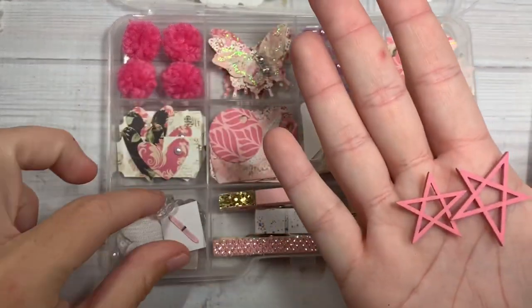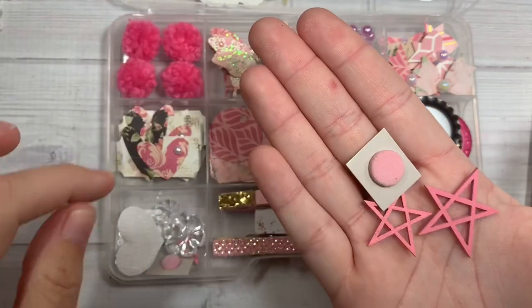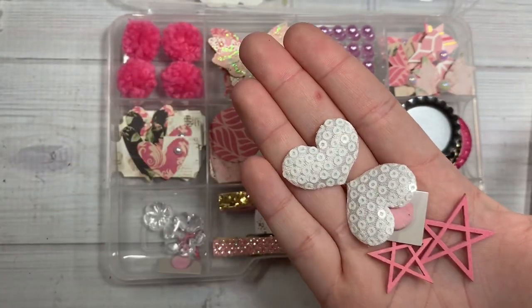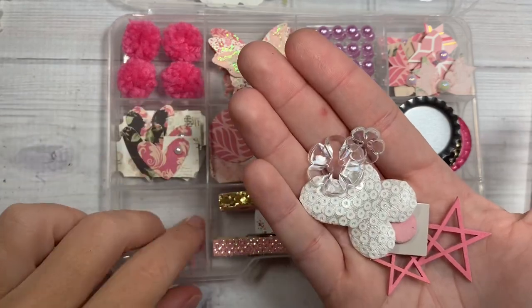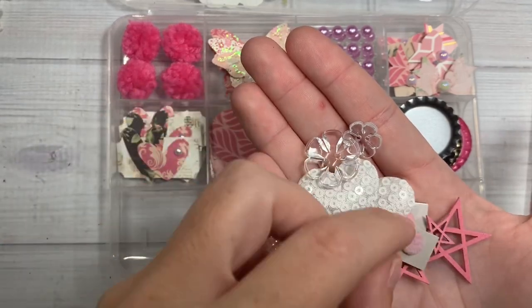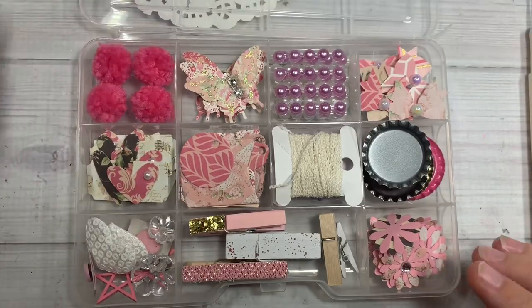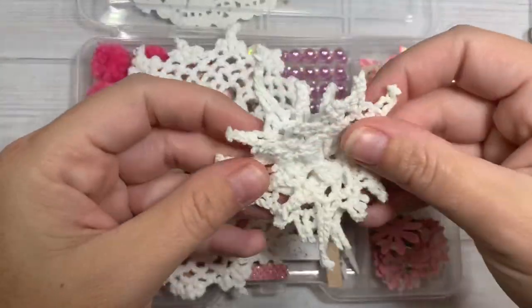And over here she's got little star wood veneers, a little fuzzy brad, and — oh, I've never seen those — puffy sequin hearts. Some little crystals, a tiny little star, and another tiny little brad. Thank you Brandy for playing, and as always, thank you for making me one as well.